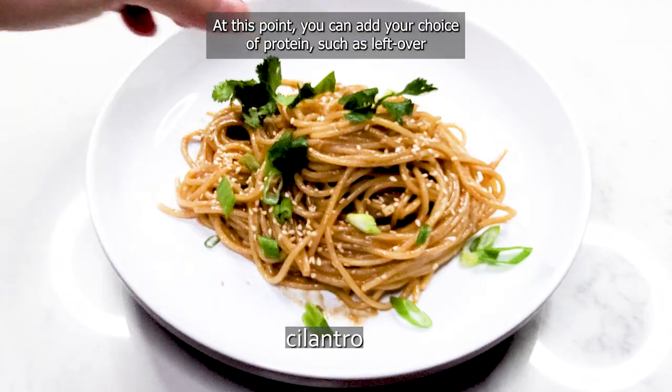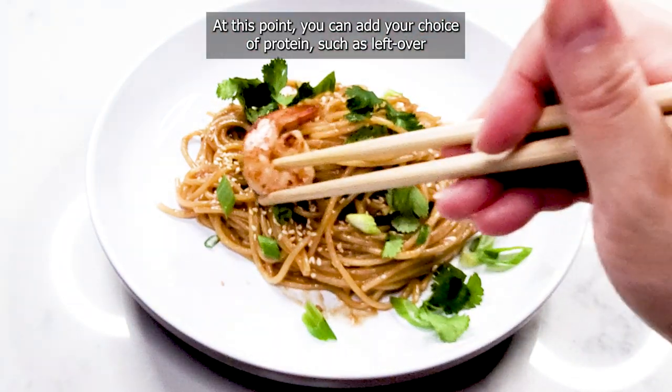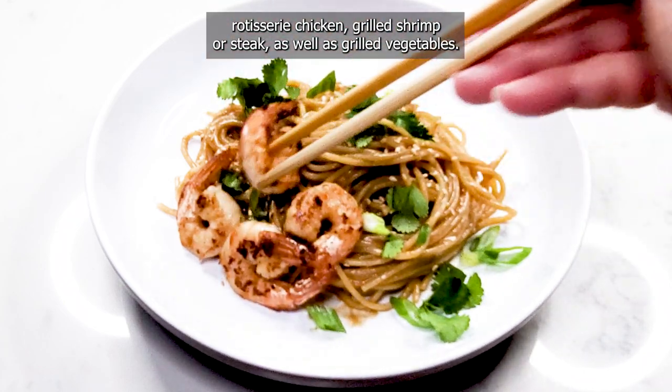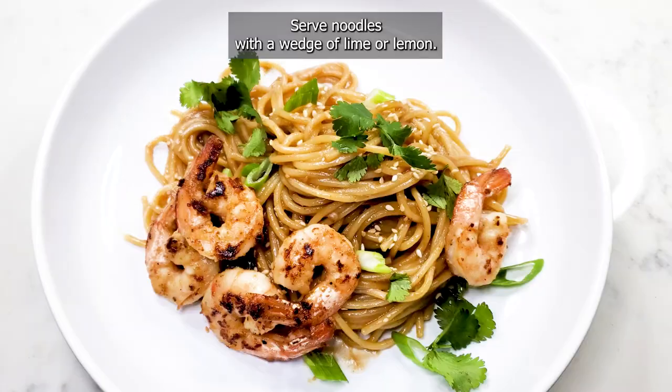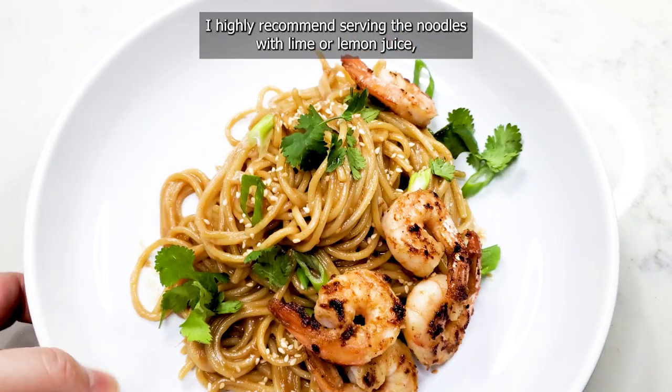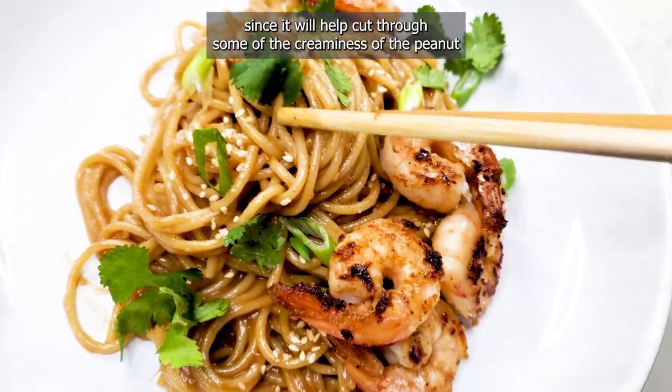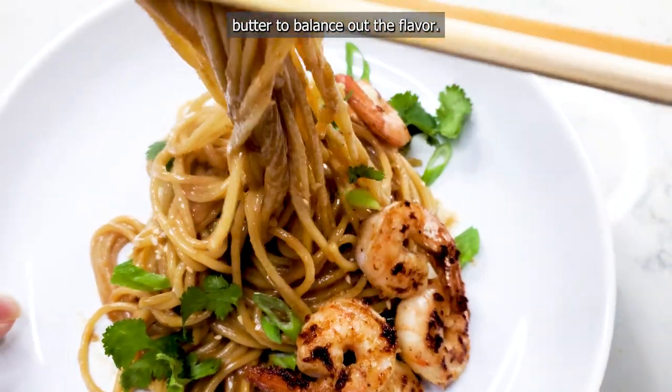At this point, you can add your choice of protein, such as leftover rotisserie chicken, grilled shrimp or steak, as well as grilled vegetables. Serve noodles with a wedge of lime or lemon. I highly recommend serving the noodles with lime or lemon juice since it will help cut through some of the creaminess of the peanut butter to balance out the flavor.